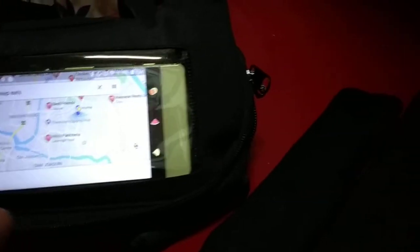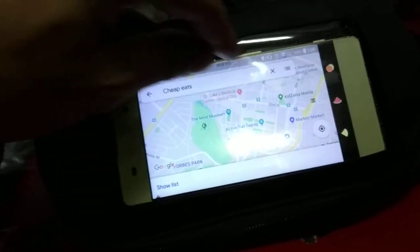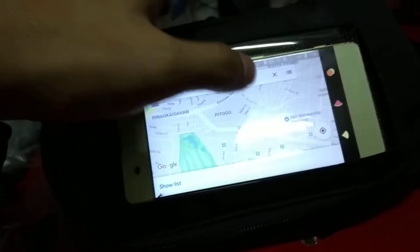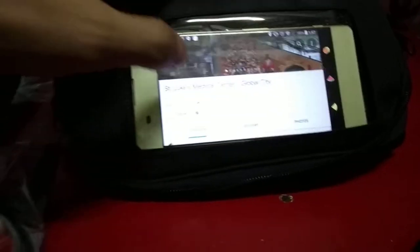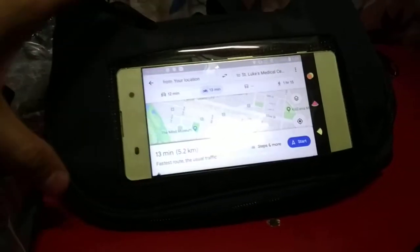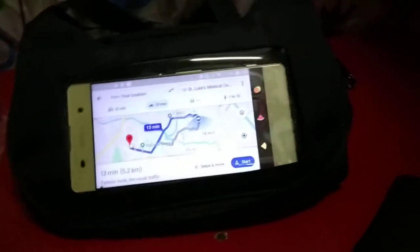There's some space but yeah, it works. The touchscreen works. Maybe you'll need foam or padding to make it fit better, but it works.